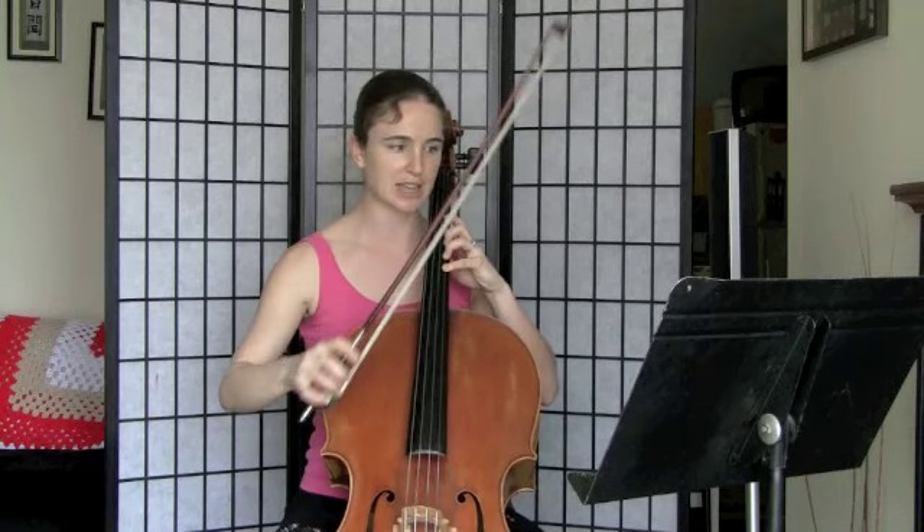That one is maybe worth just isolating by itself and trying to get it really super in tune. Now if we keep going and we add the grace notes in, we're gonna have...